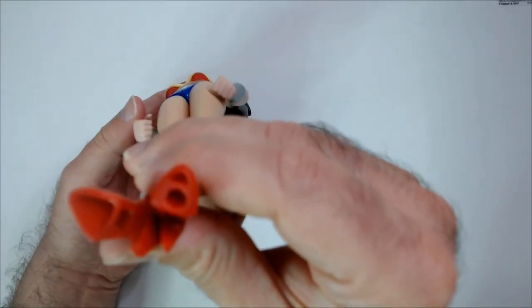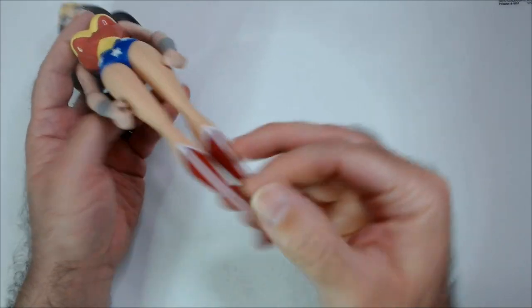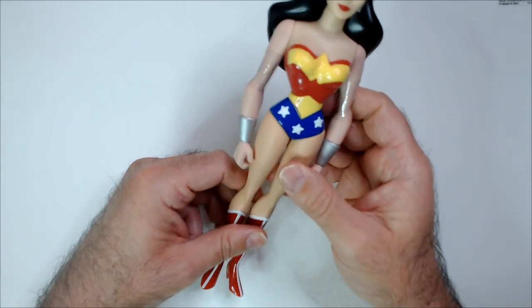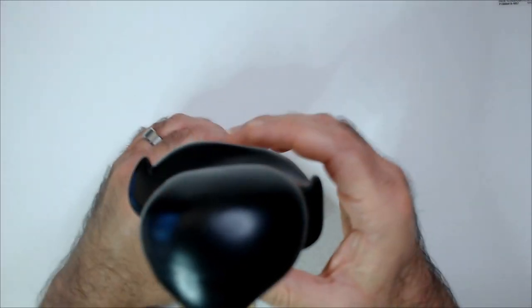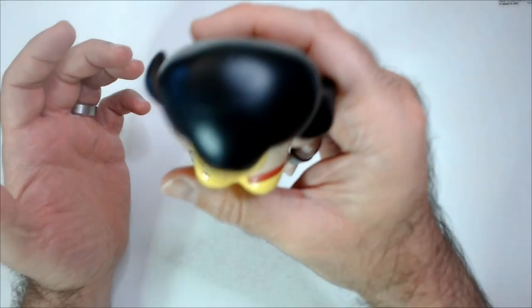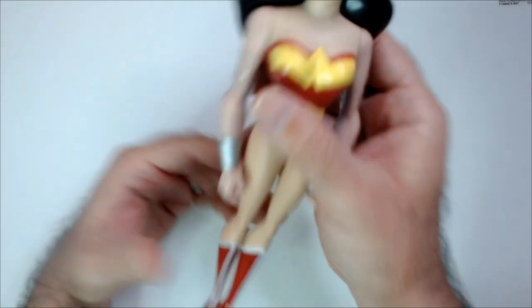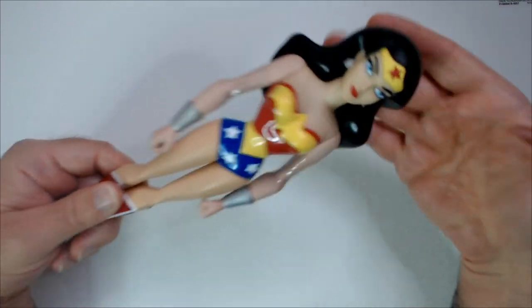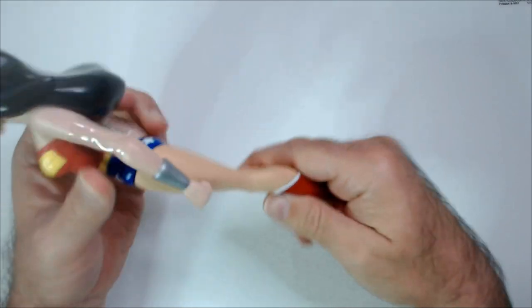I thought this was odd — having the peg here and these weird shoes feels like maybe part of a bigger Justice League set that had holders so they could stand. She does stand though, surprisingly, pretty well actually. Kind of surprised given the way it looks and how heavy this top hair piece is — it's pretty crazy that it stands up well.